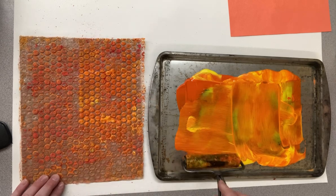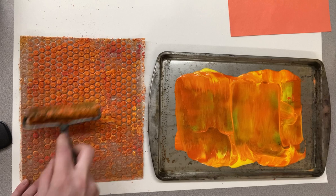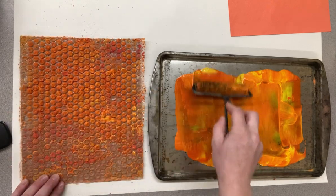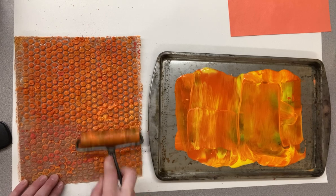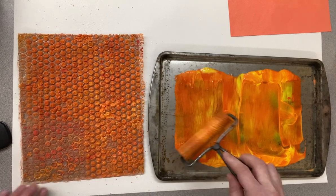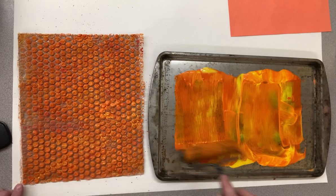I'm going to roll it onto our bubble wrap. Try not to pop the bubbles — if the bubbles are popped, you won't get the cool texture like a beehive. Roll it over the whole piece of bubble wrap.